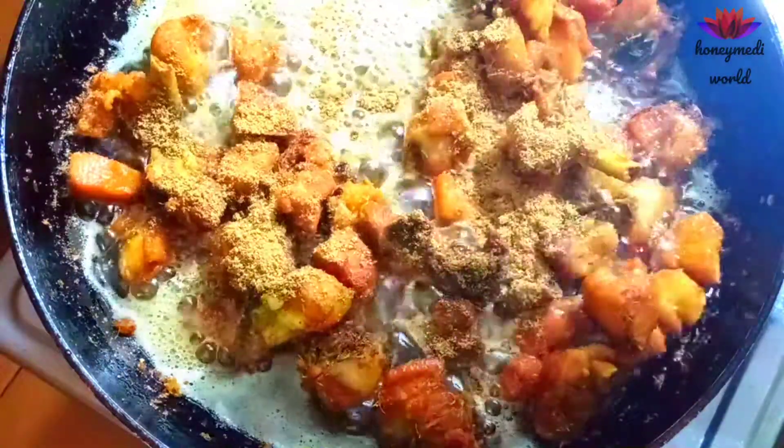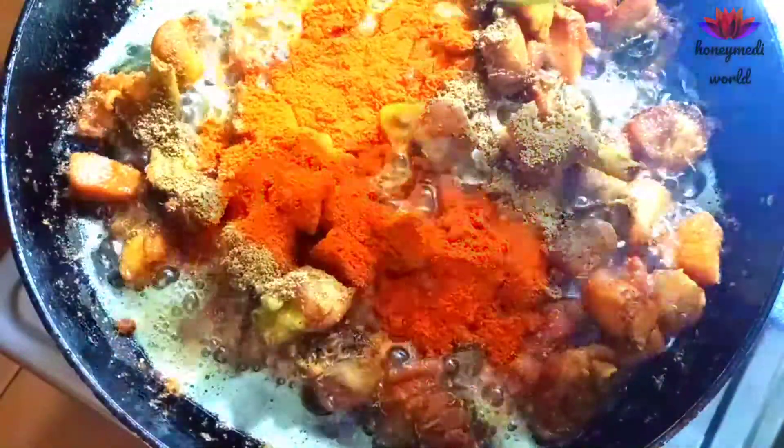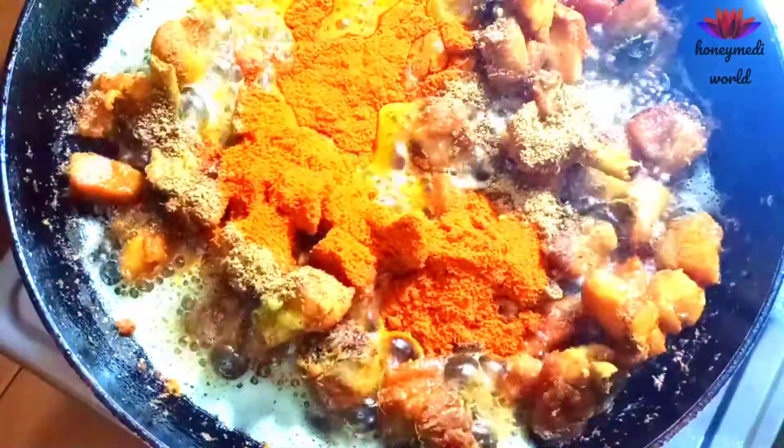Add 2 spoons of salt. Add 1 and a half cup of salt. Add 6 spoons of salt — this is half kg of salt.